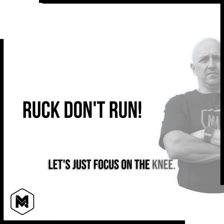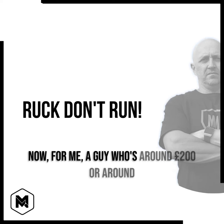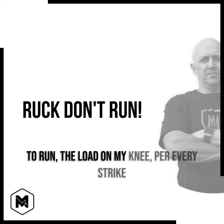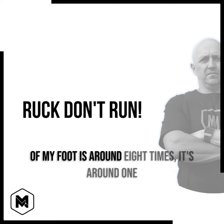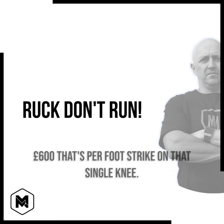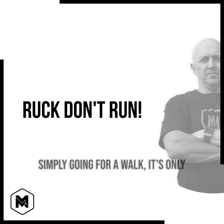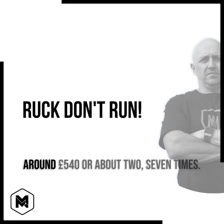Let's just focus on the knee. For me, a guy who's around 200 pounds or around 90 odd kilos, that means that every time I go to run, the load on my knee per every strike of my foot is around 8 times body weight — around 1,600 pounds per foot strike on that single knee. Comparatively speaking, when I'm simply going for a walk, it's only around 540 pounds, or about 2.7 times.